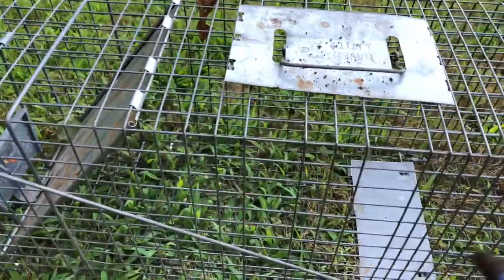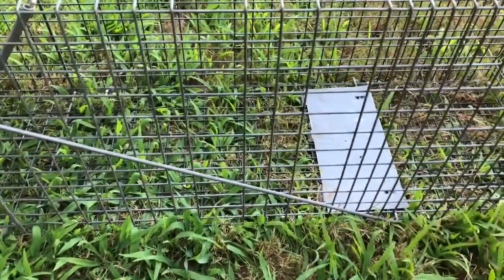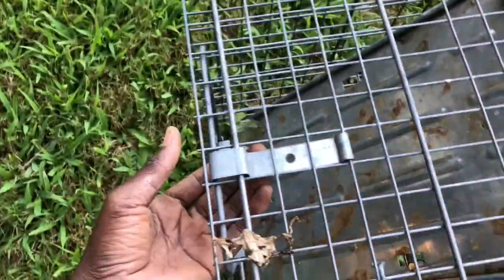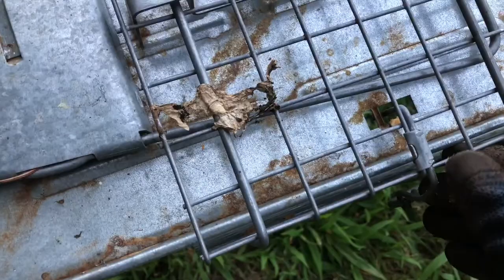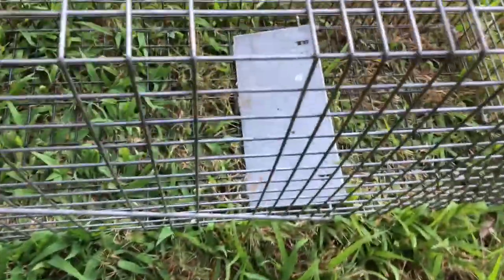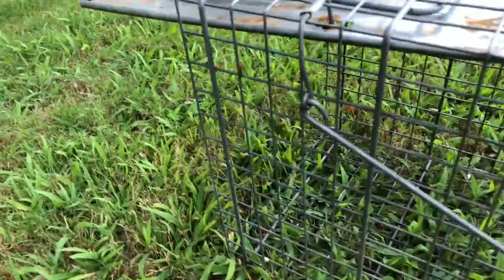Once you know the bait, open the cage and put the food in the back, because there's a mechanism that closes when the animal steps on it. To set it: lift this up, pull it back like that, and it opens up. This mechanism right here keeps it in place, holds it up, and lifts the back section up.